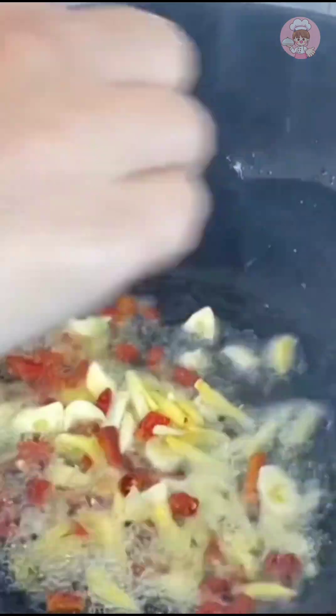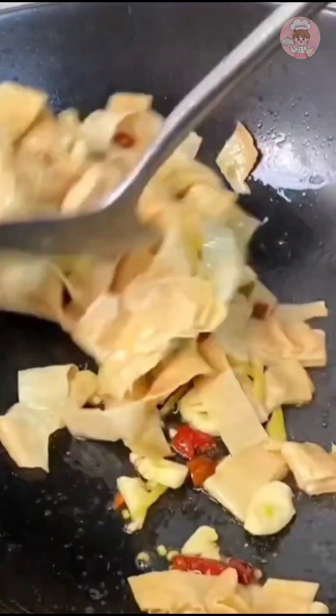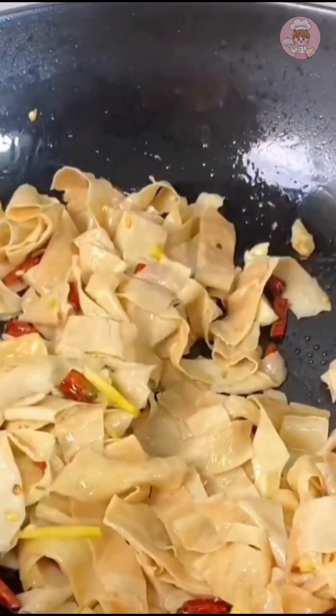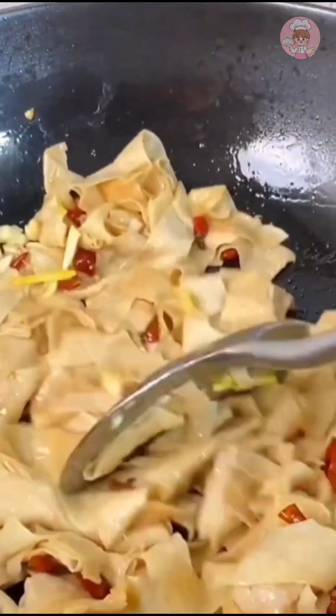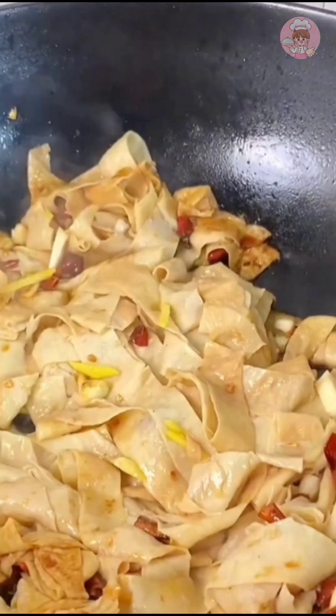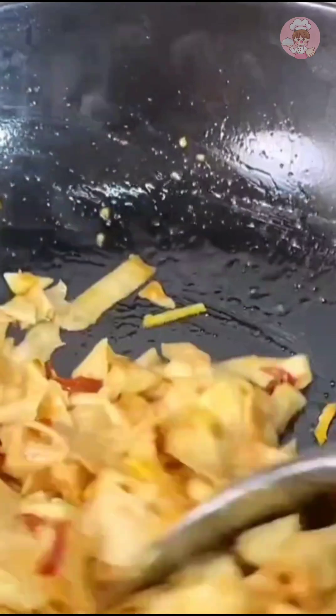Heat the oil in the pan and put some ginger, garlic, and dried chili in it. I have soaked the bean skin and cut it. If possible, you can add some pork belly or fry it with lard — this bean skin tastes better fried in lard. Add some soy sauce and salt to taste and stir-fry evenly.